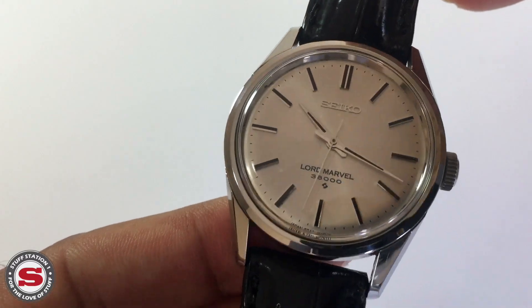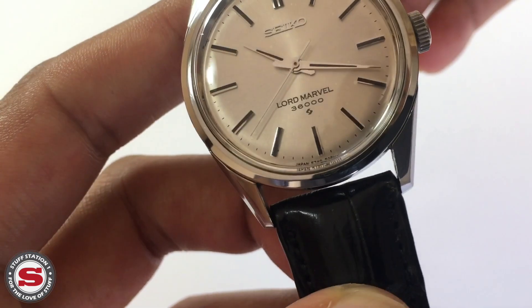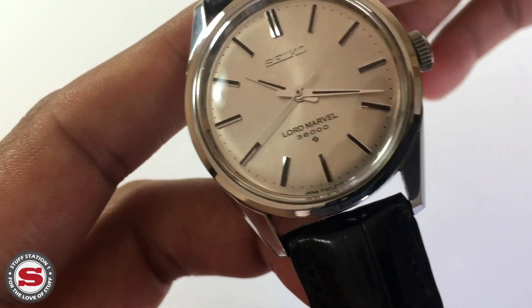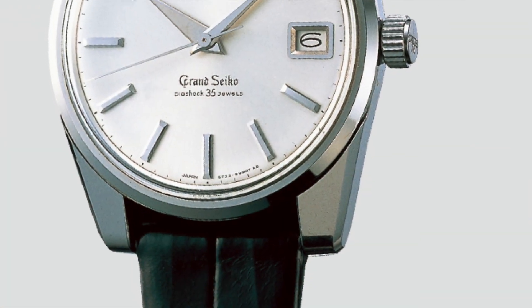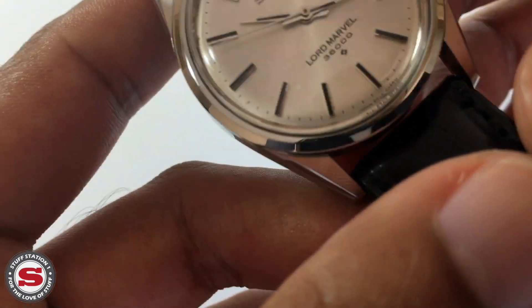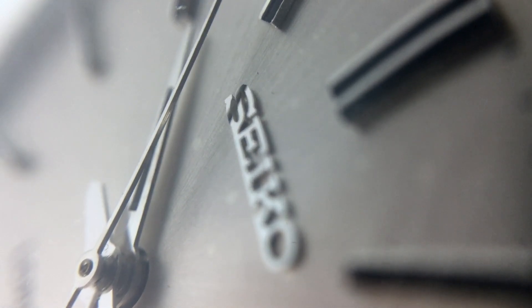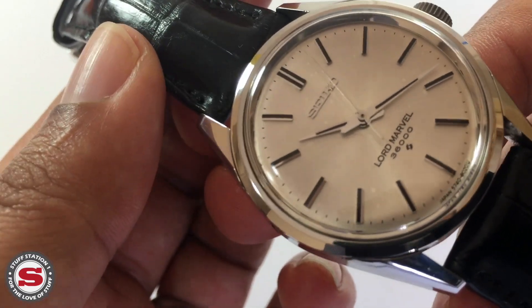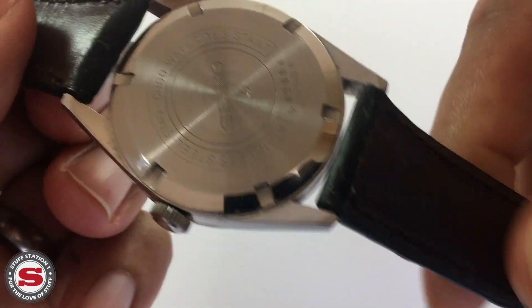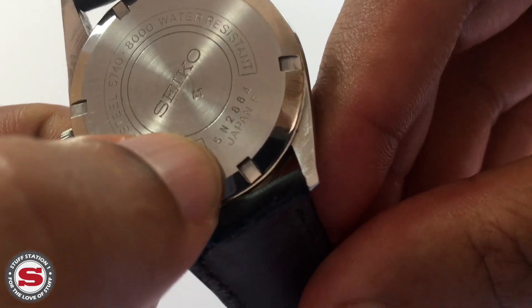The 5740C is actually the precursor to the Caliber 44, found within the Grand and King Seiko chronometers of the time. The Lord Marvel line debuted around 1959, and the Lord Marvel 5740-8000 was manufactured circa 1967 to 1976.